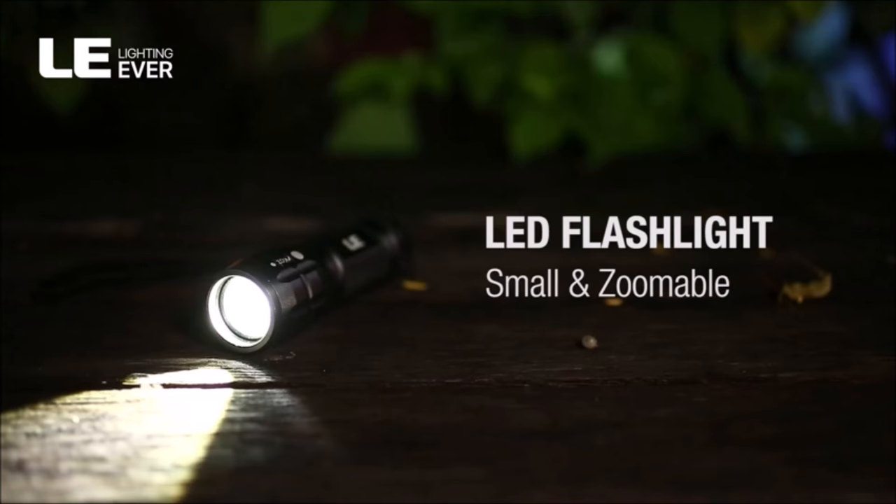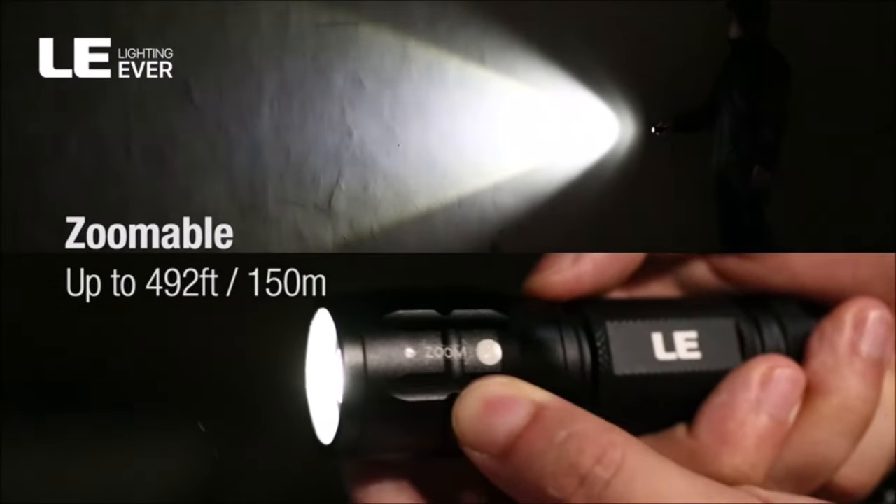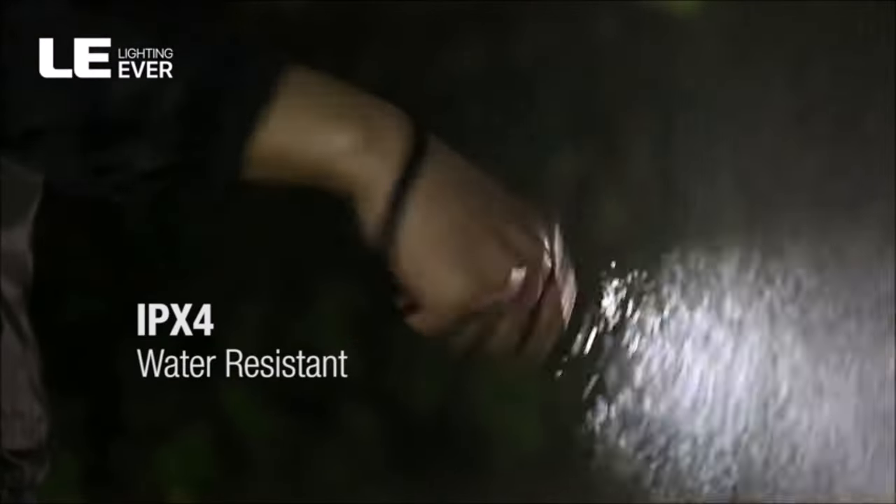This flashlight is portable and small in size. Length is 4.2 inches, diameter 1.2 inches, and its weight is 128g. Fits well in your hand or pocket.